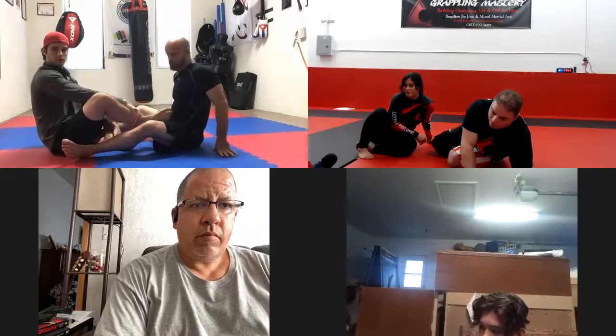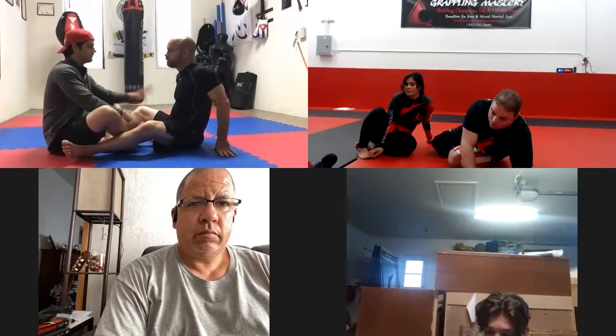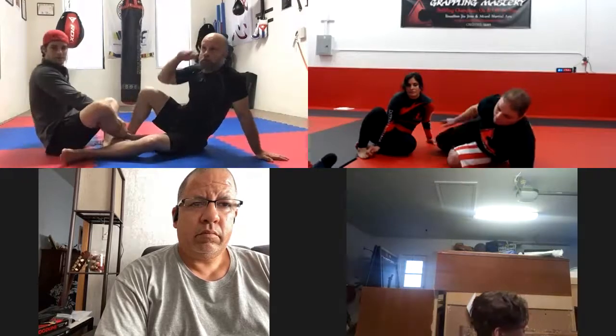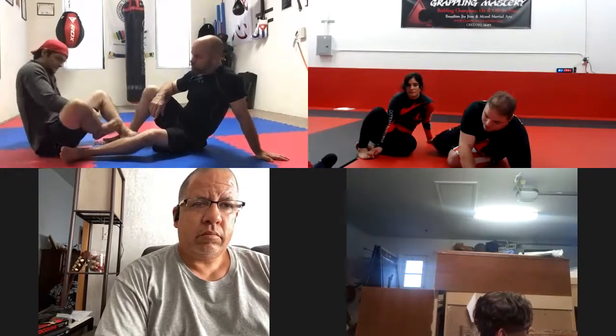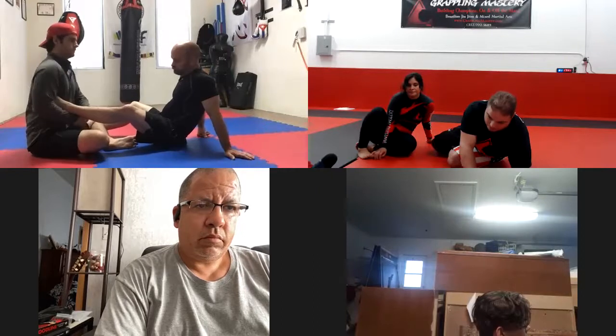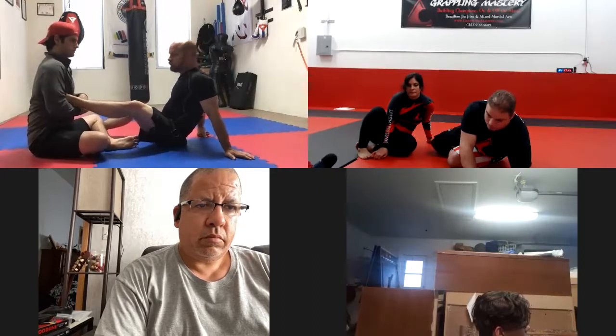The way I do the ankle lock, you're going to feel one of two things, if not both — the Achilles and also the ankle. It actually targets both the way that I do it. But your arm's not parallel. You want this arm to be parallel. It's supposed to feel like it's about to slip out.